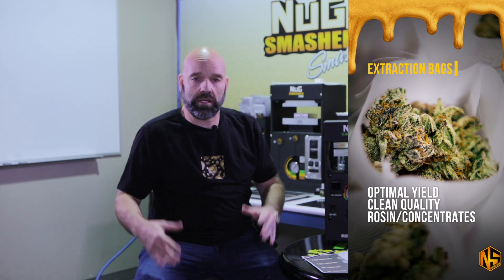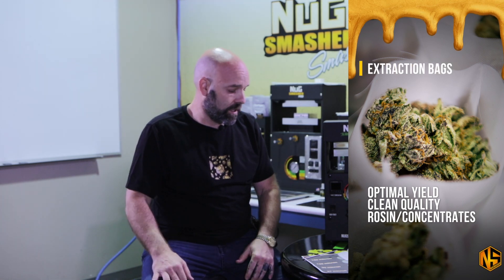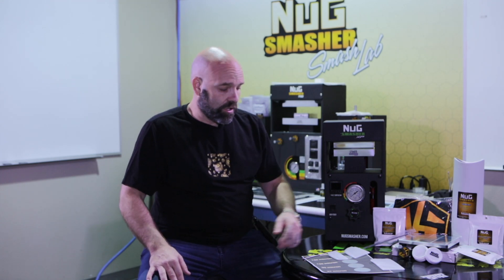I want to talk to you guys a little bit about micron bags and what I use them for and how I use them. I don't claim to know everything — I just try to share what I do know with the viewers, the people out there, and our customers. Our particular bags come in